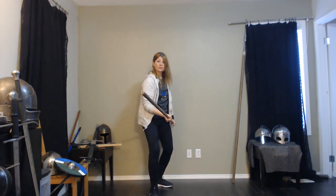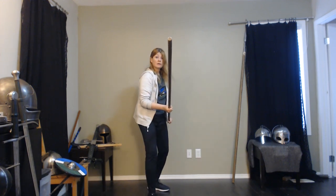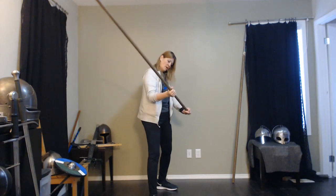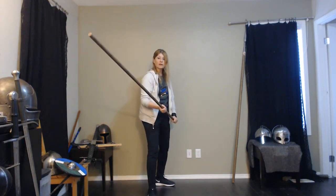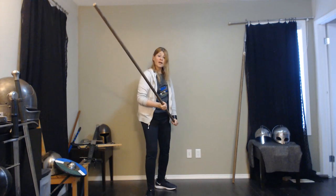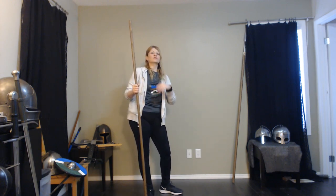Thrust. Recover. You can also be in this position — someone's attacking low, and up. We have striking motions. These are not what are preferred in the treatise, but you could do a striking motion with a staff from here. We'll have other treatises that do talk about being able to snap your attack at your opponent. But you can fake and then disengage and thrust — so it can be quite sneaky. And all this is just a piece of wood, a simple stick, often overlooked.